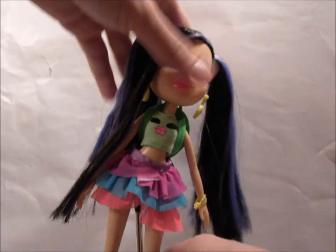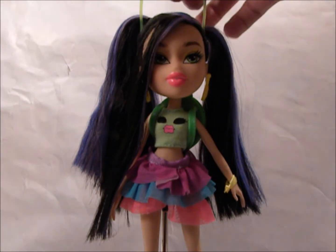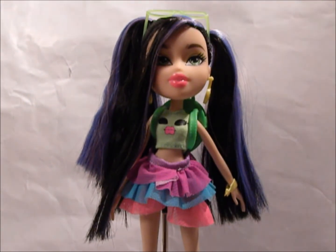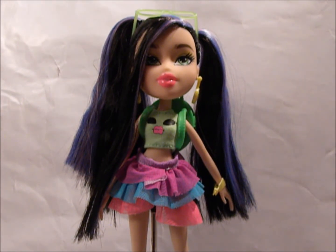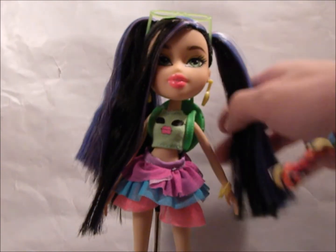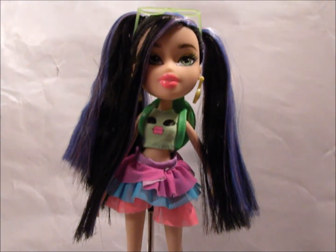That is Jade from the Music Festival Vibes Collection. I honestly do recommend her. Even if you say you don't like her, her hair is amazing. If you don't like her outfit, you can just make your own outfit for her. But the hair by itself is what makes it all for me. Thank you for watching. Please follow me on Instagram at good2beabratz — the link will be in the description. Tell me what you think about this doll now that you've seen her, or if you have her, if you thought differently. Please like and subscribe. Thanks for watching!